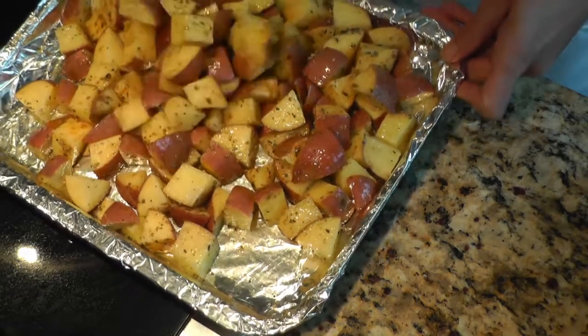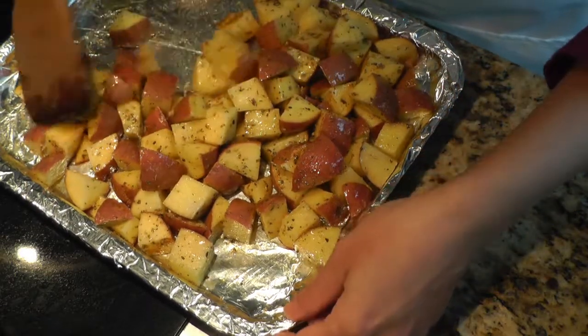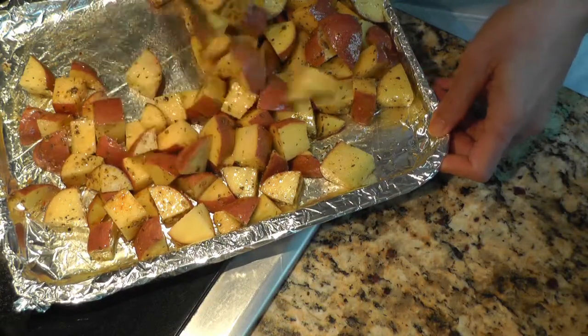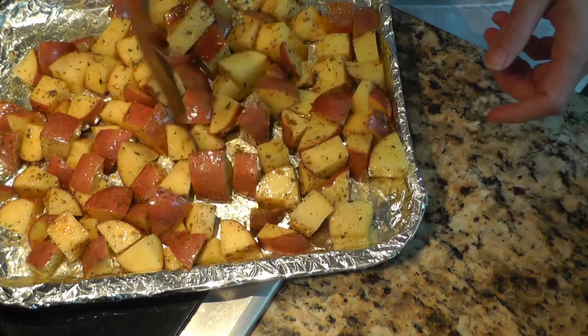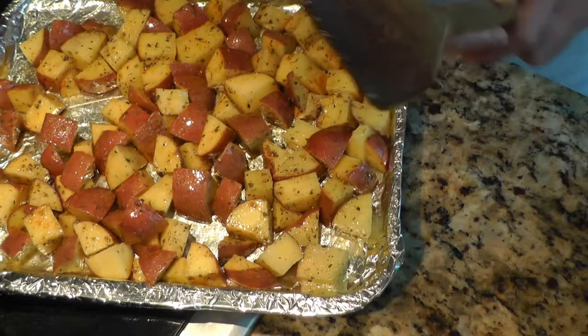Bake for about 45 minutes. You want to toss all the potatoes in between, maybe at around the 20 to 25 minute mark, so that it cooks evenly on both sides. And that's basically it — I'll put this in the oven and show you what it looks like when it's done.